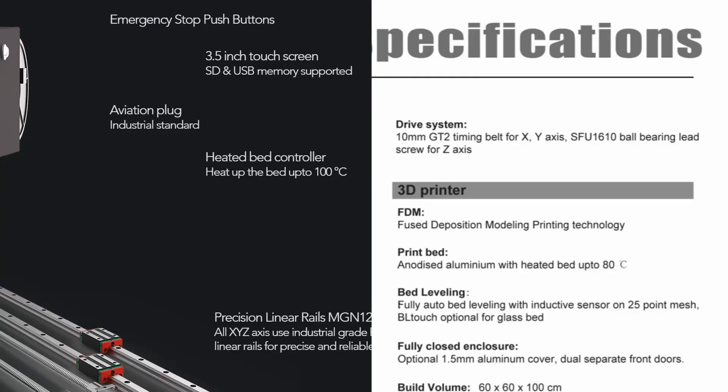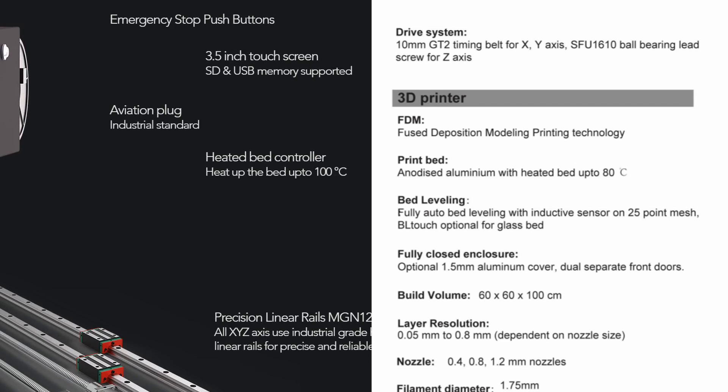The bed goes to either 80 or 100 degrees Celsius — the website says 100 but their brochure says 80, so I'm not sure which is correct. The website is usually updated more frequently than the brochure, so if anyone from Fabtop sees this, you may want to update your brochure as that conflicting information is a bit concerning.